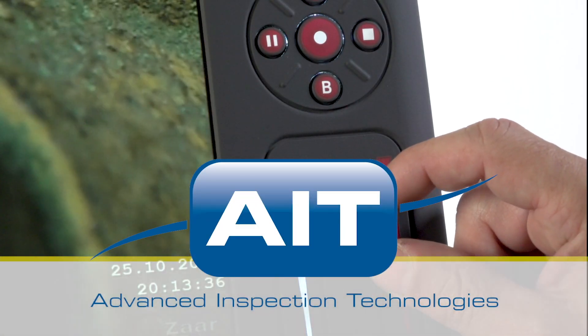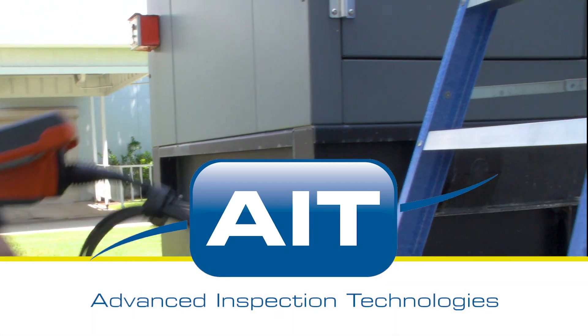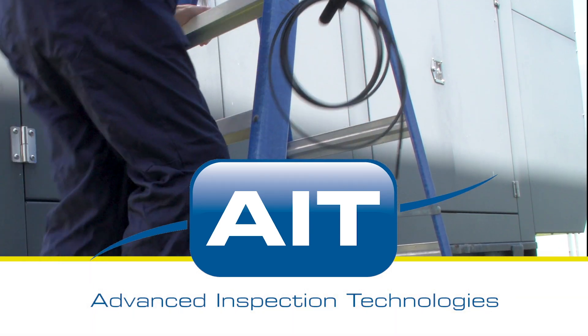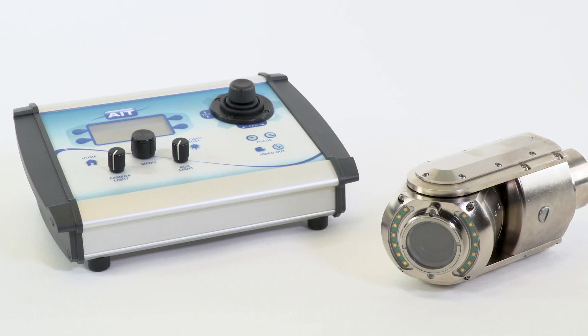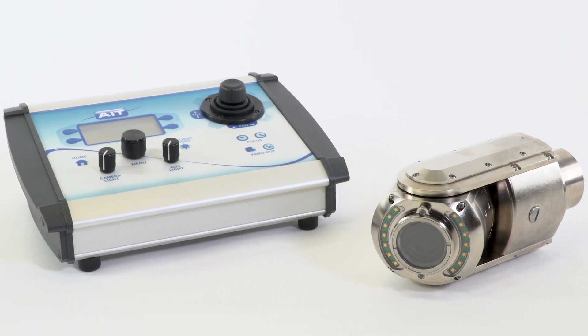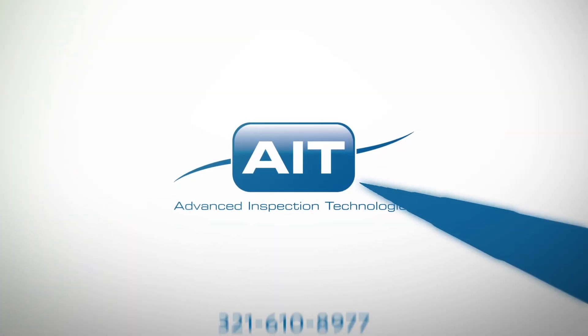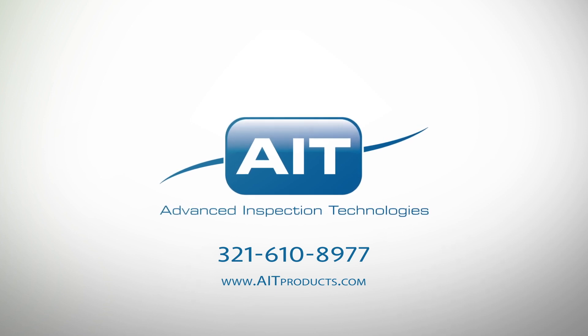AIT offers the most complete range of remote visual inspection equipment anywhere. With a sales and support staff that have an average of 20 years industry experience, you can be certain you'll receive the best solution for your inspection. To learn more about purchasing or renting the PTZ90HD or any other inspection products from AIT, visit AITProducts.com or call 321-610-8977.